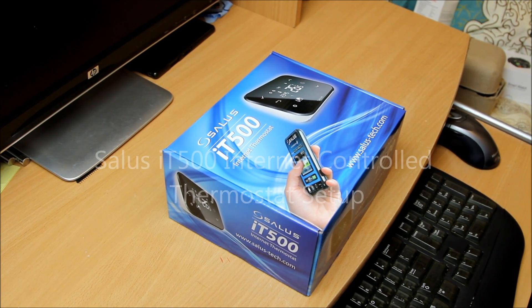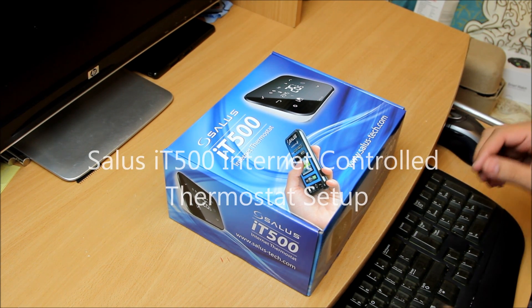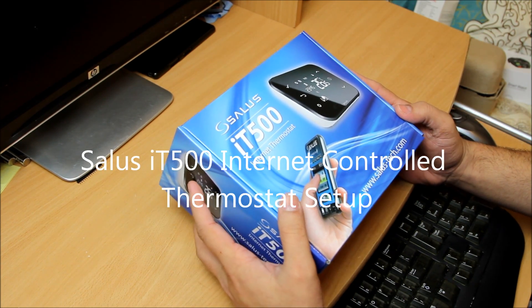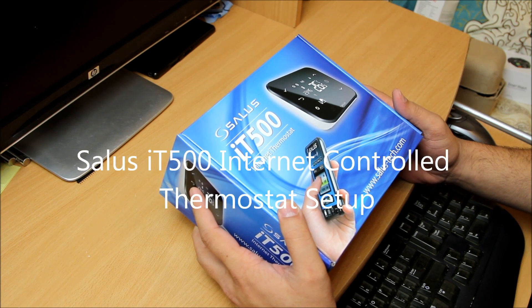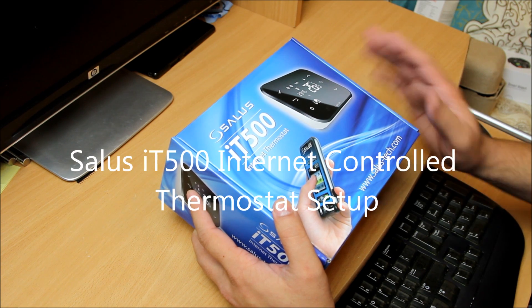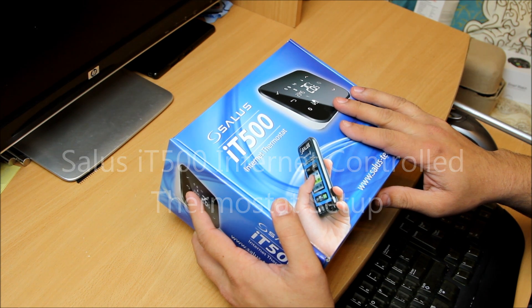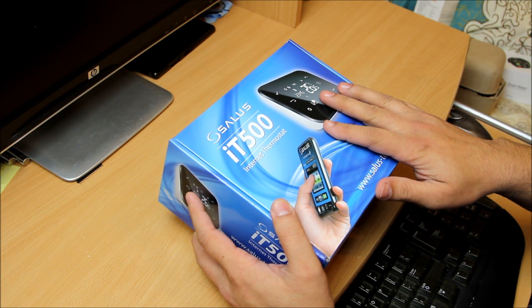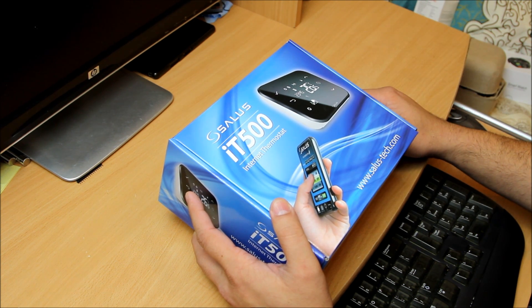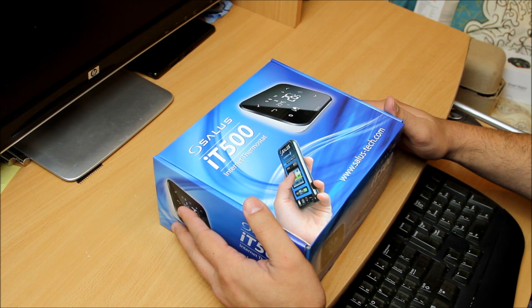Hello, what's up guys! Today we have got a Solus IT500 internet thermostat for your central heating. I've been wondering for the last couple of months to buy one of those for my house to control the central heating of a particular room. I found this one where you can control it through the internet, and you have an app as well. Wherever you put the controller in the room, it will control the room temperature and turn off your heating, so you can save quite a lot of money.